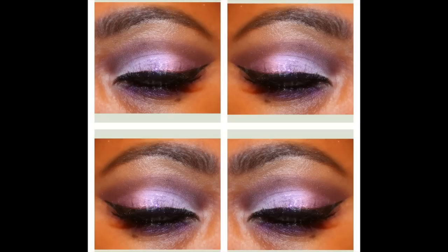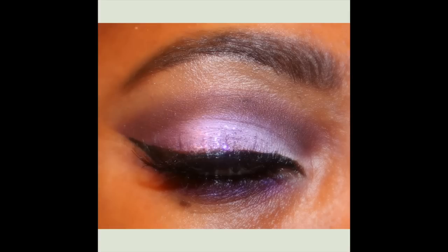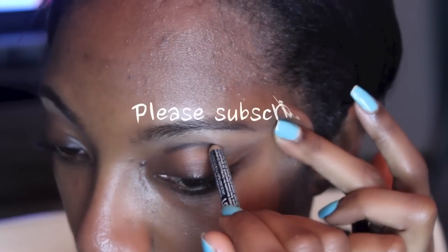Hi everyone! I posted this look on Instagram this week and I thought I should film a tutorial. I got really great feedback. Follow me on Instagram, NikkiBeautyBliss. I post things on there probably like 5-6 days a week — new eye looks, OOTDs. Check it out. It's free.